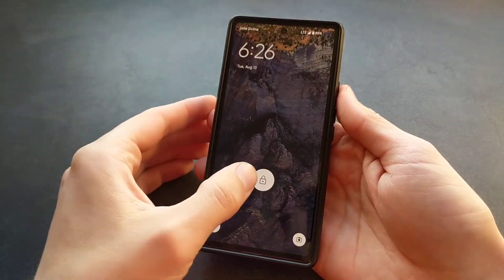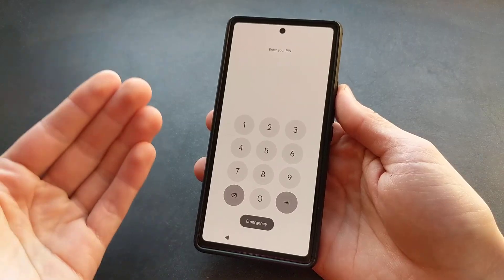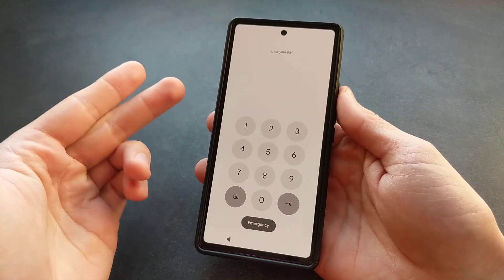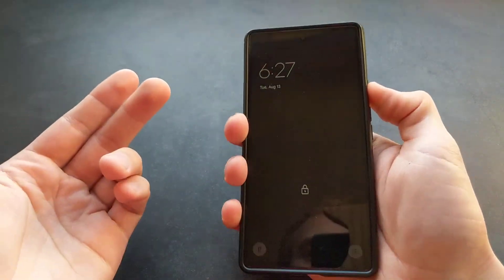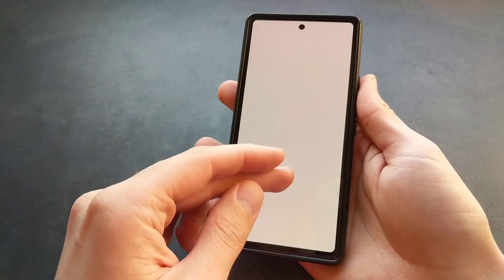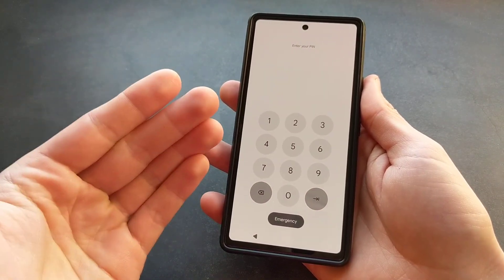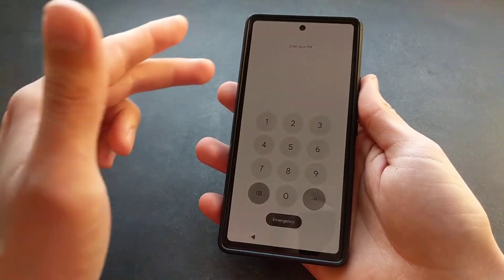Let me show you how you can bypass the security and also reset your pin or pattern on any latest Google Pixel phone, including the Pixel 9. So if you do not remember your pin, pattern, or password, we can't really get access to the phone unless you know it. But we can actually factory reset this phone if you still want to use it, though obviously that will wipe all data that's on the phone.